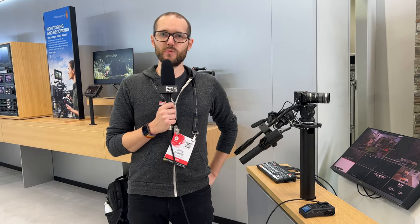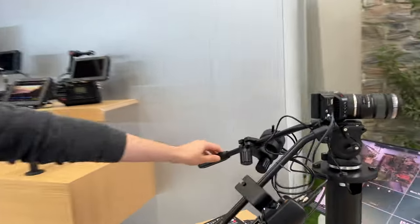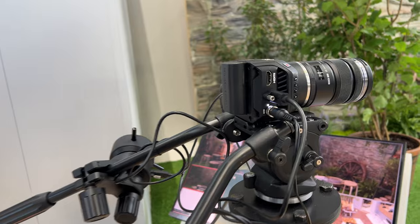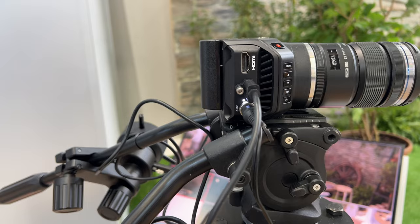John here at IBC 2023 at the Blackmagic Design booth, taking a look at the new MicroStudio Camera 4K G2. It's in the same body as the previous MicroStudio cameras, but there are a few changes here.